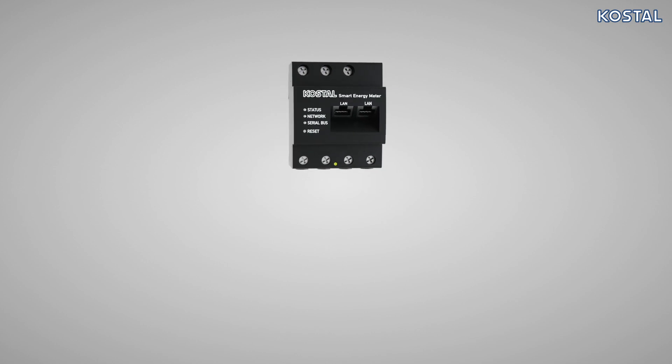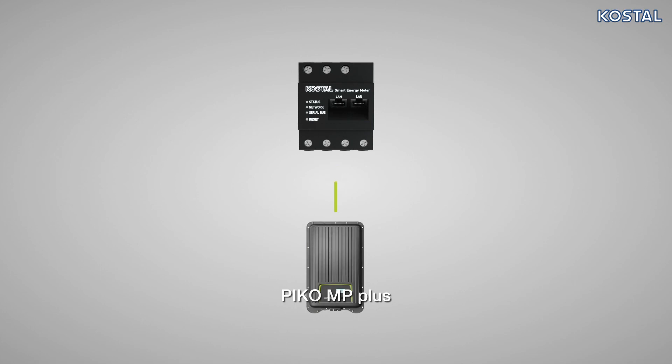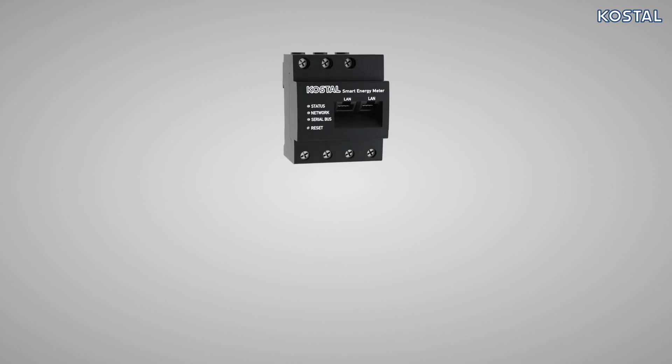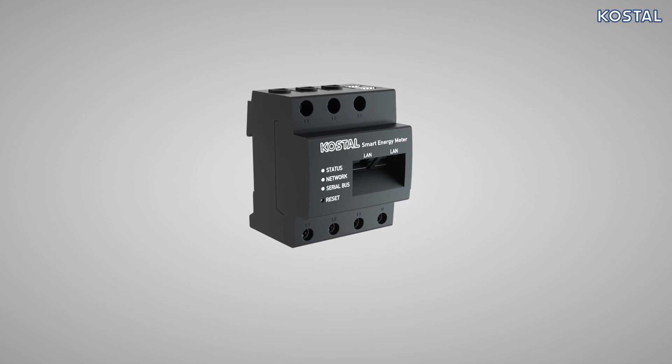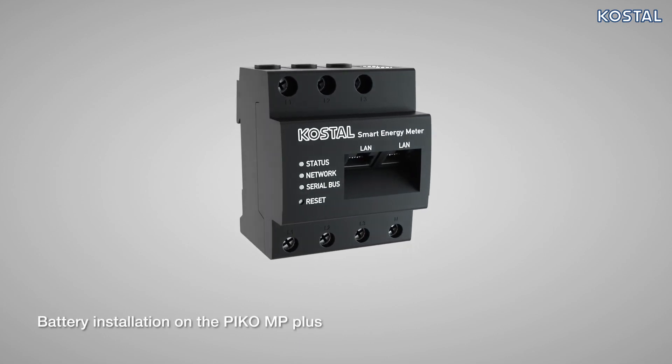The Smart Energy Meter is pre-configured for use with the Pico MP+. Configuration of the dynamic self-consumption control of Costile inverters present is undertaken via the integrated web server. For information about how to set up the Smart Energy Meter using the web server, or how to commission the Pico MP+ and other inverters, please watch the following videos.